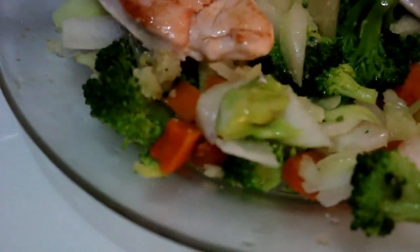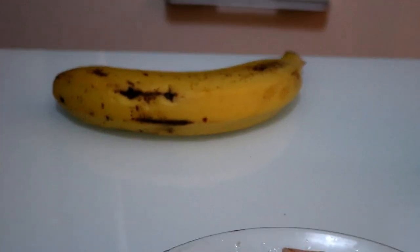For dinner we have turkey breast and various vegetables to which I've added a lot of onion - which gives it a touch I love. There's a lot of onion, like half a large onion. And a small banana.